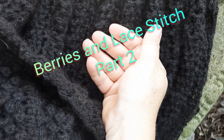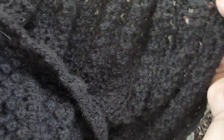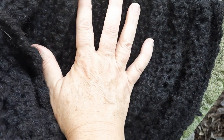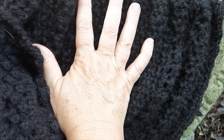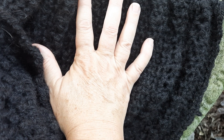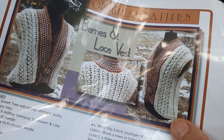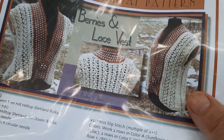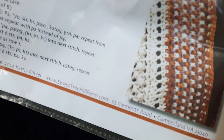Greetings, this is Kat at Sweet Tree Hill Farm, back in our little shade garden. We're getting a little bit of sun in this section, which might help us with this black yarn. Welcome to Part Two of the berries and lace stitch pattern. We're working on a berries and lace vest — a model rework in worsted weight yarn, which originally was done in bulky.